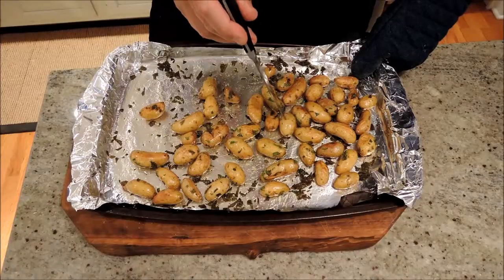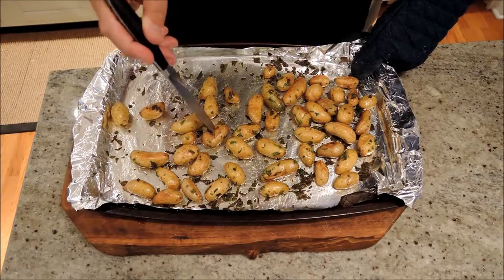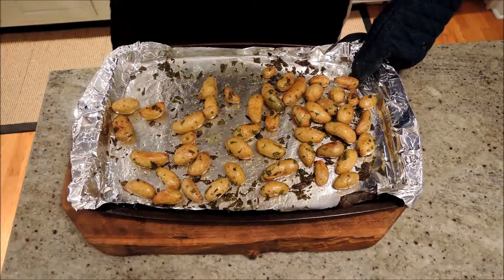And you can tell they're done because I can put a knife right into it with no resistance. Perfect. Time to serve them up.